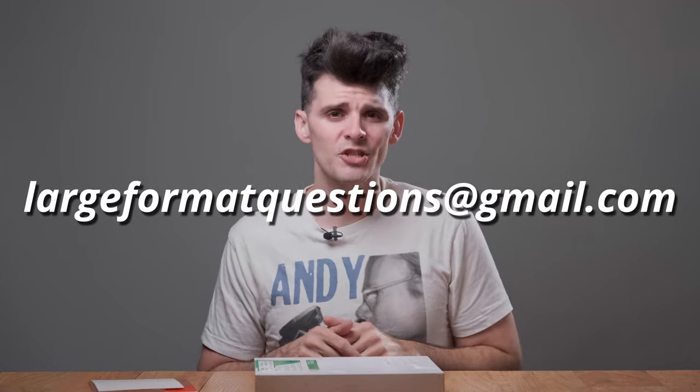If you have any questions, drop those down below, or for any long-form questions, you can hit me up at largeformatquestions@gmail.com. Thanks, and hopefully we'll see you next time for Large Format Friday.